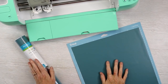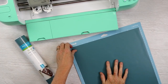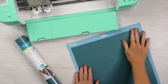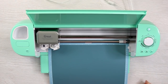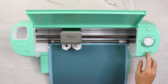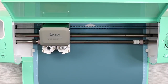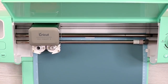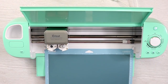Next up is vinyl. You can use removable or permanent vinyl — we're just using it as a stencil on fabric. You want to place it liner side down on your mat. We're going to set our Cricut machine to the vinyl setting and cut our design. Then we'll just load our mat and press go to cut. Once it's done cutting, we'll remove this and move on to our next material.